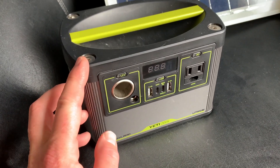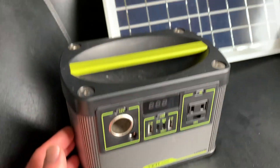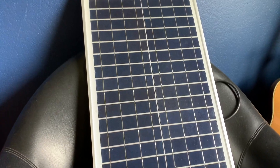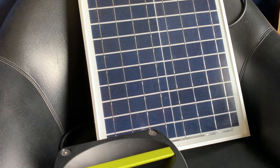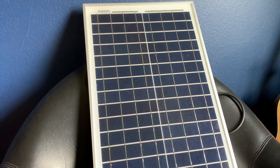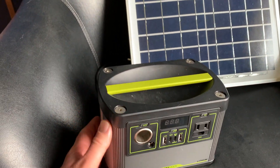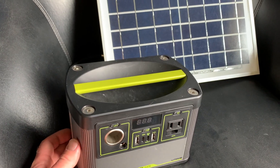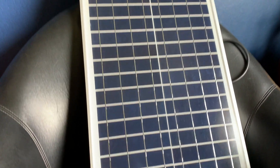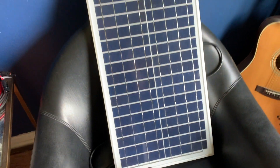Solar suitcase panels as well as the other ones sold by Goal Zero are really expensive. This one on Amazon was much much cheaper. The original price for this panel I believe was right around $50 to $60 at the time, so a much better option. Again it's only 30 watts, but on a very bright day it will be able to power this back up with a trickle charge — it'll take a little while but still give you some good recharge.